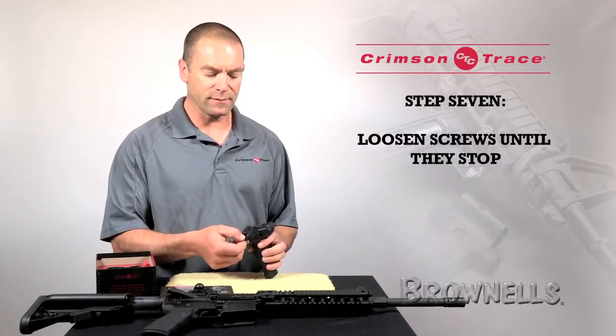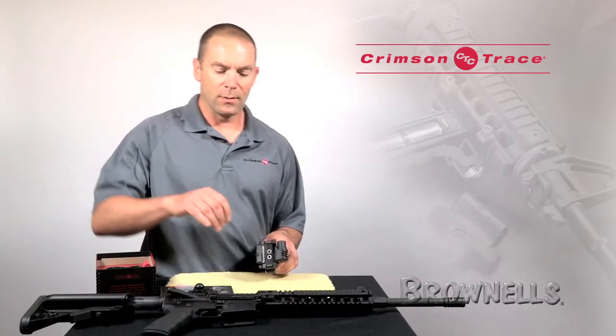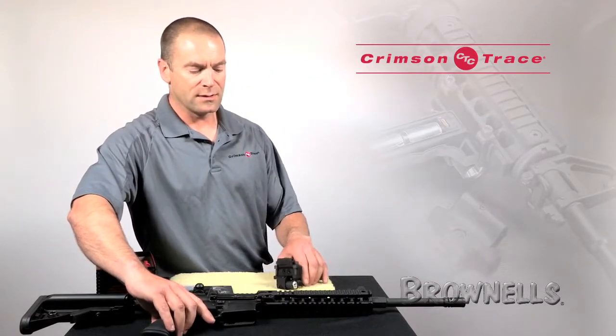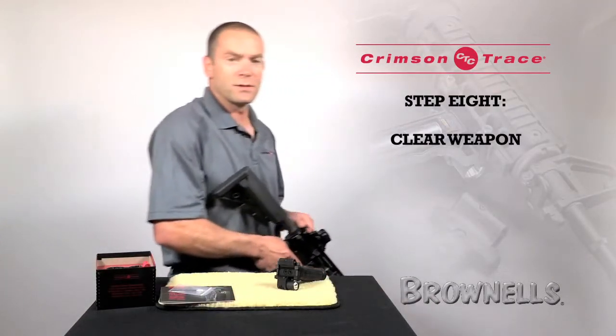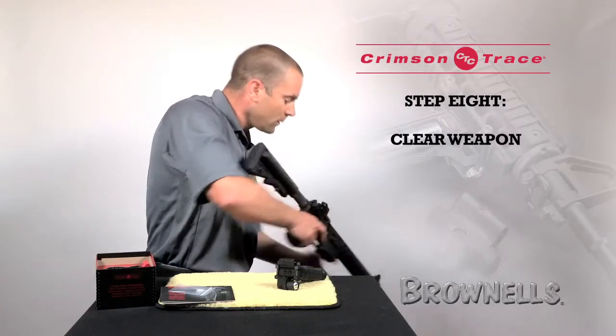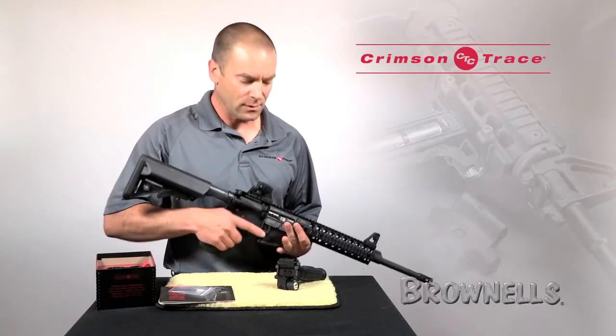I'm just going to back the two screws off for the Picatinny rail attachment point. Before doing anything though, I'm going to clear the weapon out, point in a safe direction, verify there's nothing in the chamber, work the action, and then drop the hammer.